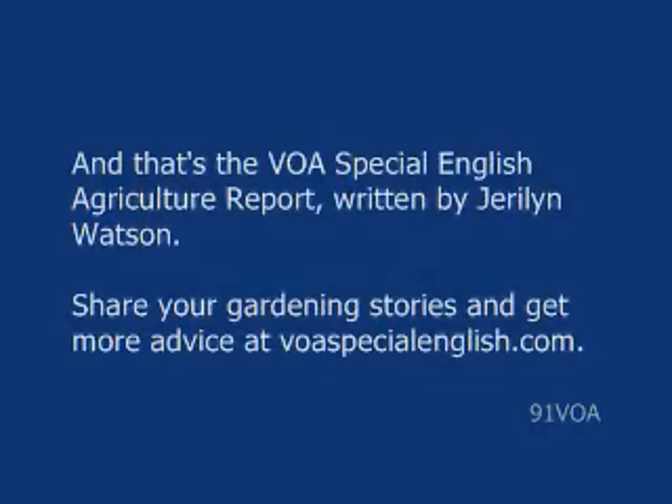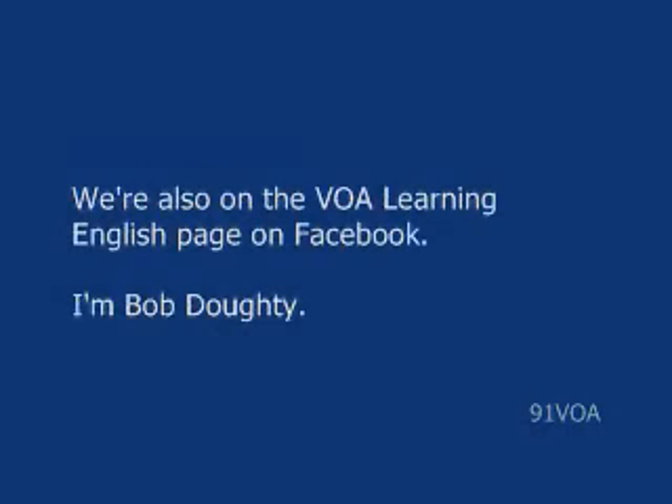And that's the VOA Special English Agriculture Report, written by Gerilyn Watson. Share your gardening stories and get more advice at voaspecialenglish.com. We're also on the VOA Learning English page on Facebook.